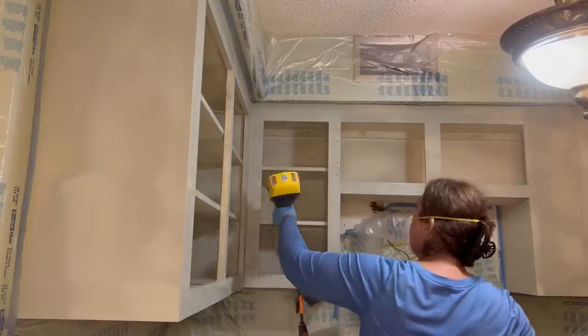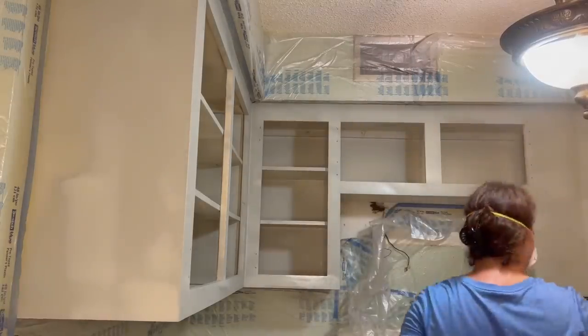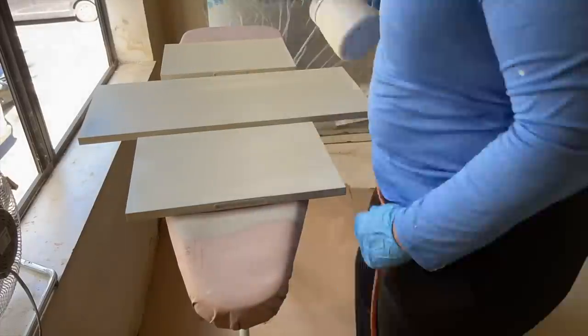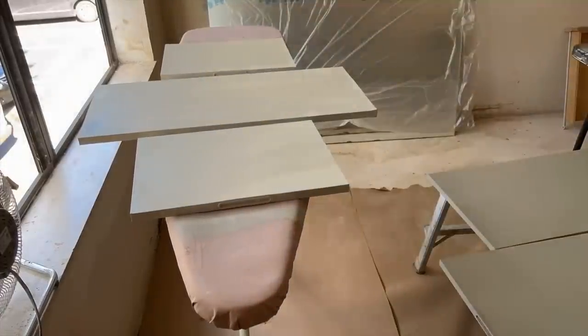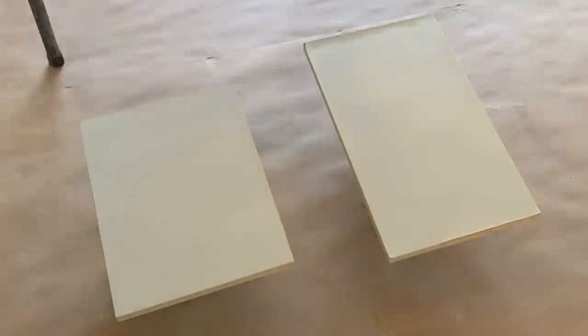I let everything dry overnight, and then the next day I did the other side of the doors first thing in the morning when I arrived. I had cabinet doors literally everywhere — on the ironing board, on cans to get them off the floor. I made sure to put butcher paper down so that I wouldn't have any dust everywhere.